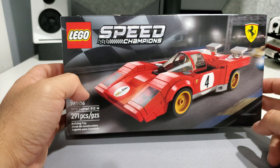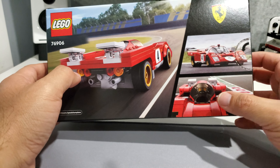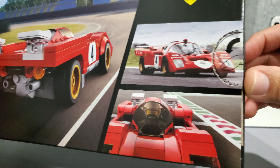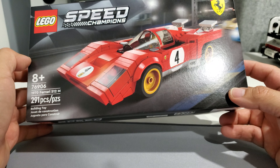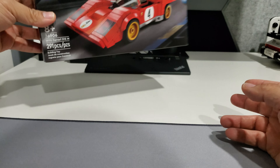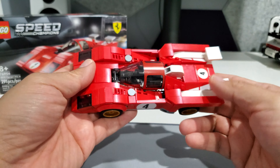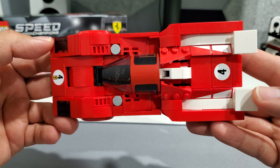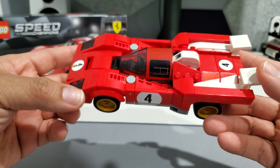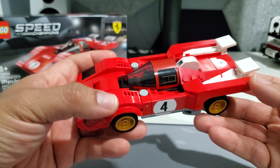Let's get started with the Ferrari 512M from 1970 — this is Lego set 76906. Really nice box, there's the Lego model, and here's a real-life picture of the car. You get instructions with these which is really cool, but I probably won't end up keeping the boxes. Lego has, for the most part, done a really great job moving to eight studs — it gives the cars better proportions and a bit better size compared to the previous six-stud width.